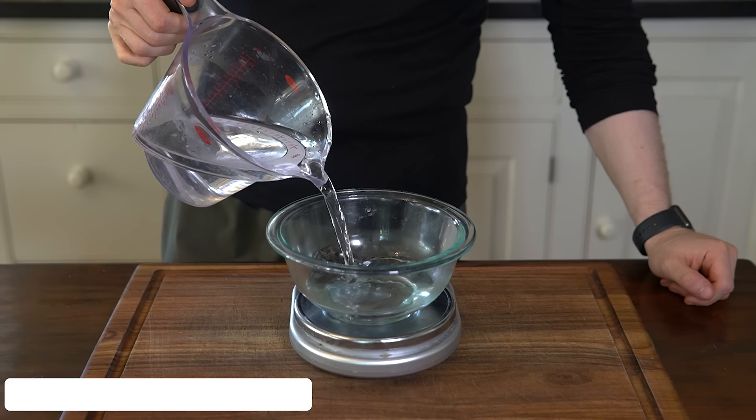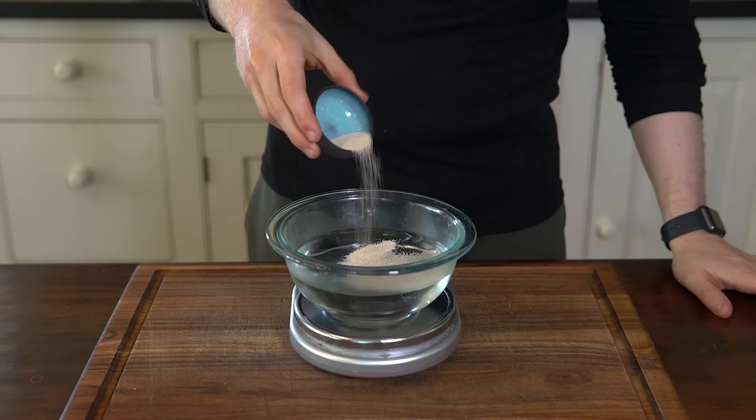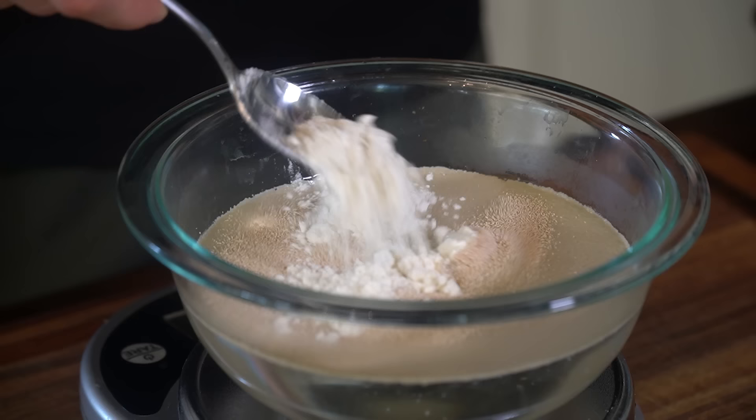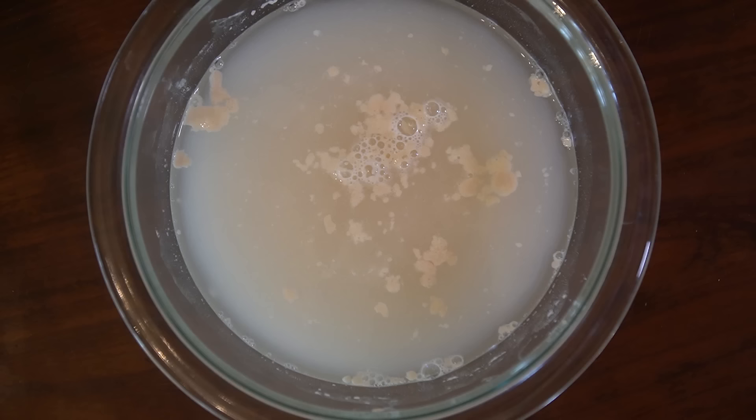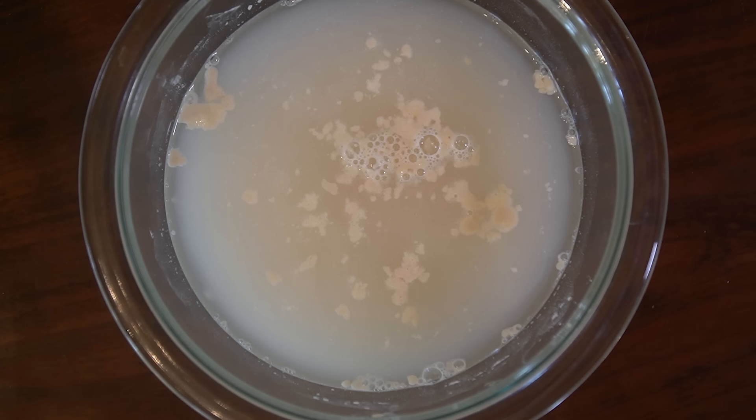Start by pouring 375 ml of 100-degree water into a bowl. Add 5 grams of instant yeast along with a spoonful of flour, and stir until dissolved. Let this mixture stand for 5-10 minutes until a light foam surfaces and little bubbles are visible. This is proofing, and it's done to test the viability of the yeast. If there is no foam or bubbles, the yeast is likely dead and should be discarded, or else we won't get a rise in our baguettes.